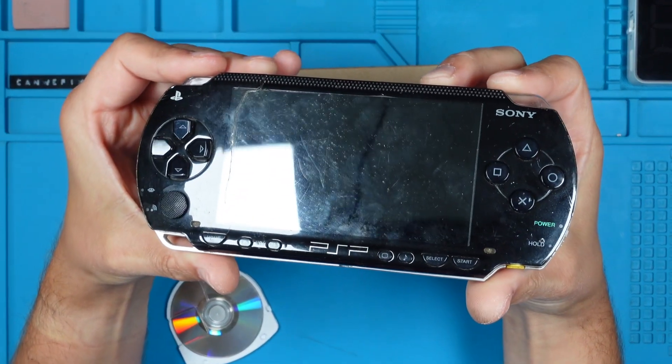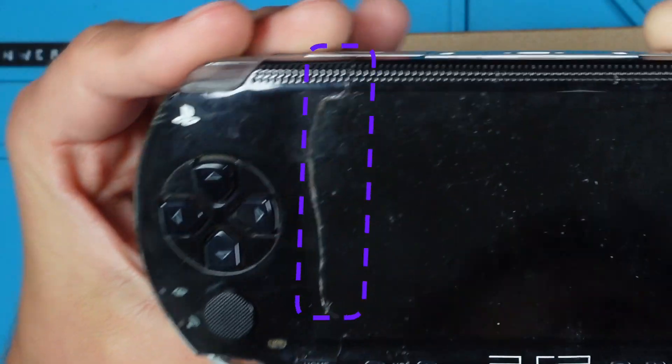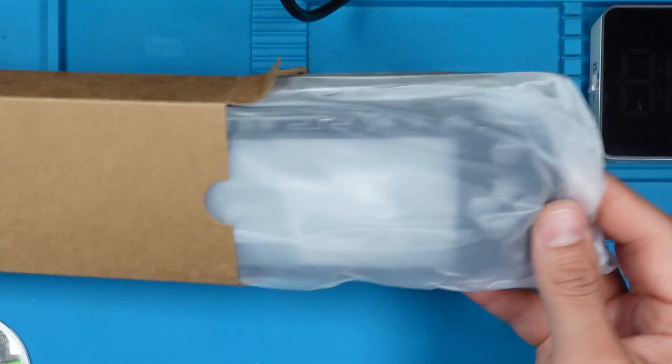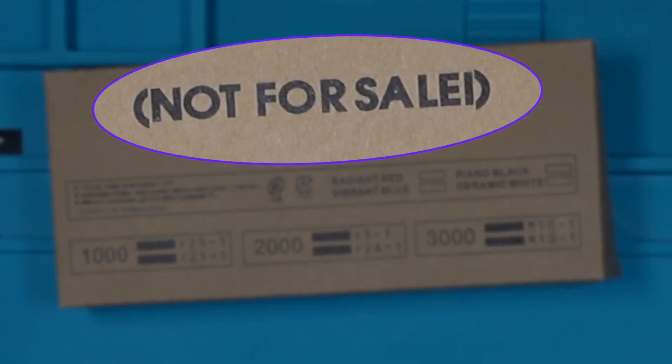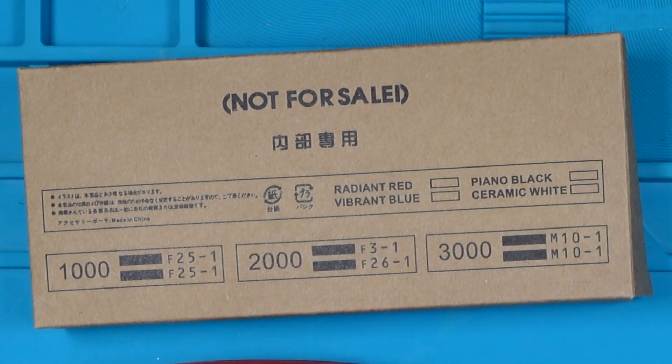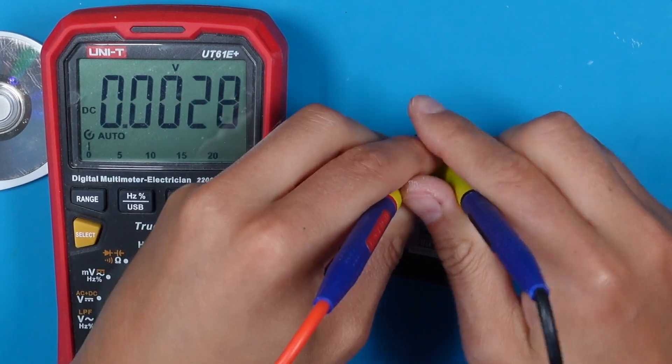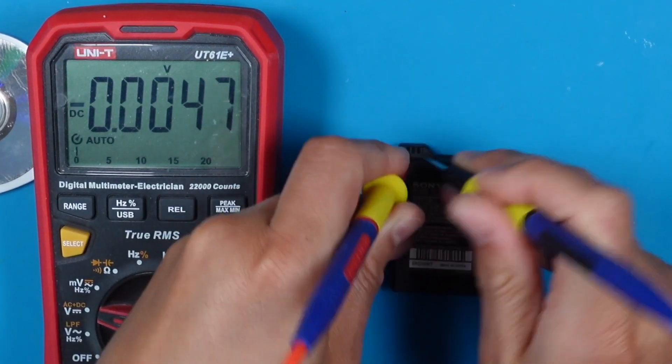I bought this PSP on eBay for about 29 US dollars and it has a big crack in the front. I hope the LCD itself is okay. A new case should help. The box says 'not for sale' so I hope it's an original spare part. Also it won't turn on — looks like the battery is dead as well and needs to be replaced. Let's fix that, shall we?